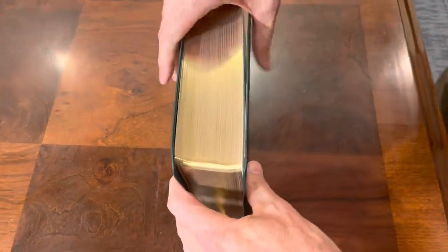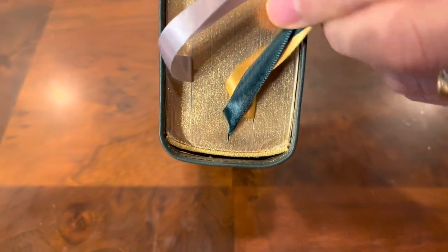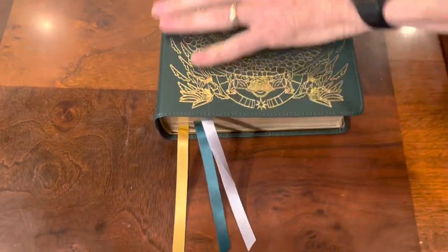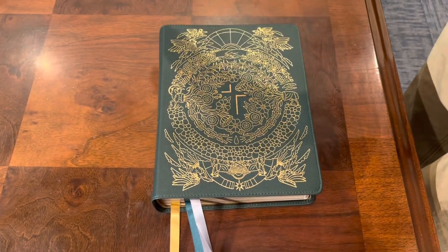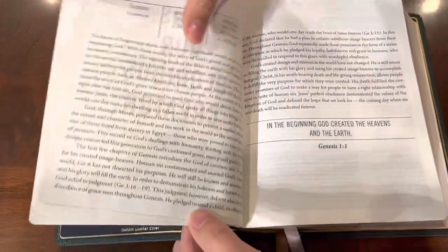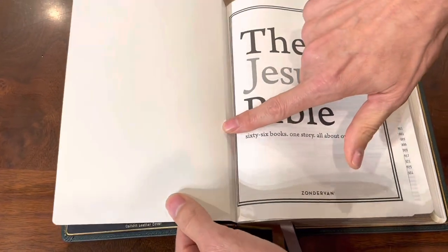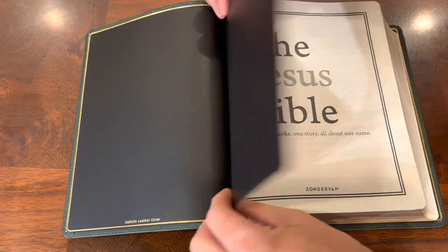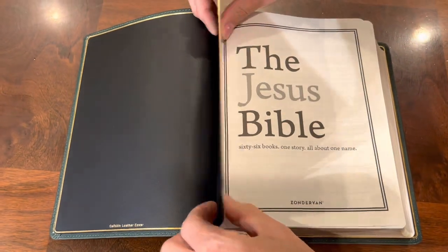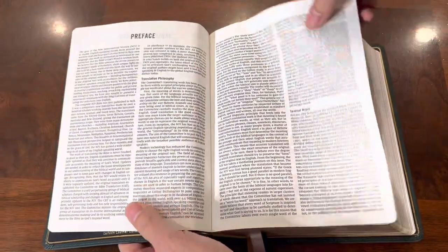The gilding looks really nice. Nice little headband and tailband in gold. I love the ribbons — it's got a silver, a green, and a gold to kind of match, though I'm not sure why they went with the silver since there's no real silver in the design. That said, it doesn't look bad. One thing the thin edge liner tab does cause is the page to bend slightly, so be careful since this end sheet is thinner than it would be with a thicker edge liner tab.